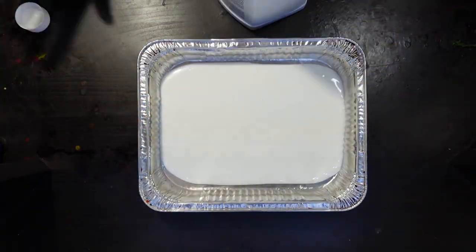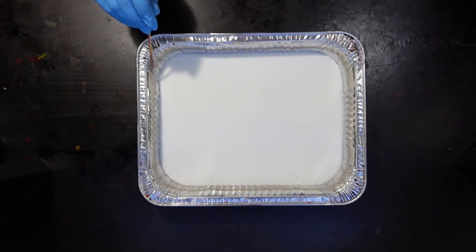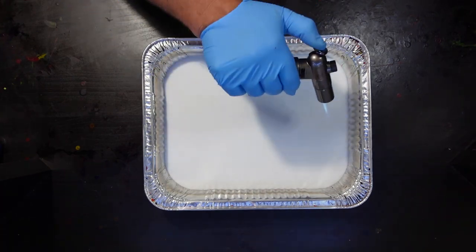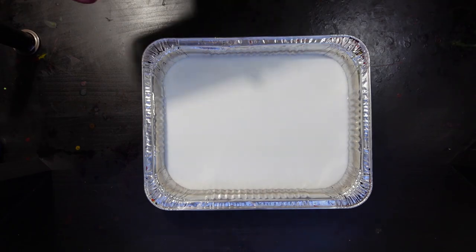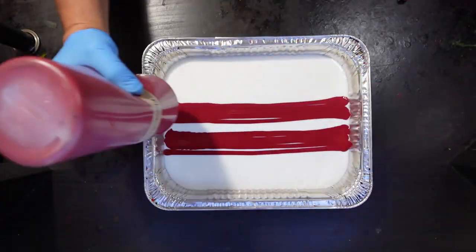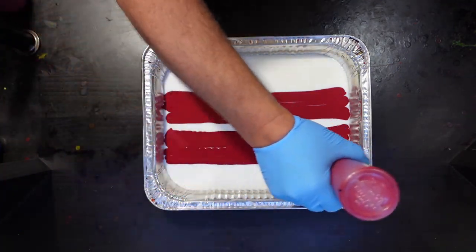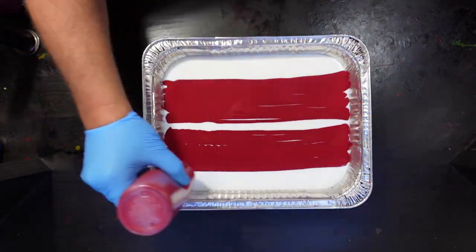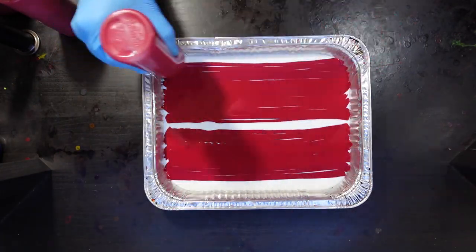Hello folks, welcome to the channel. I'm Rob back with another disc dyeing video. Today we're doing some more chameleon cells, this time with a different swipe technique. Later in the video I'll cover something cool you can do with the bottom rim of your disc when you're dyeing it. If you haven't seen my other chameleon cell tutorial, I recommend checking that out — there'll be a link in the corner of your screen.